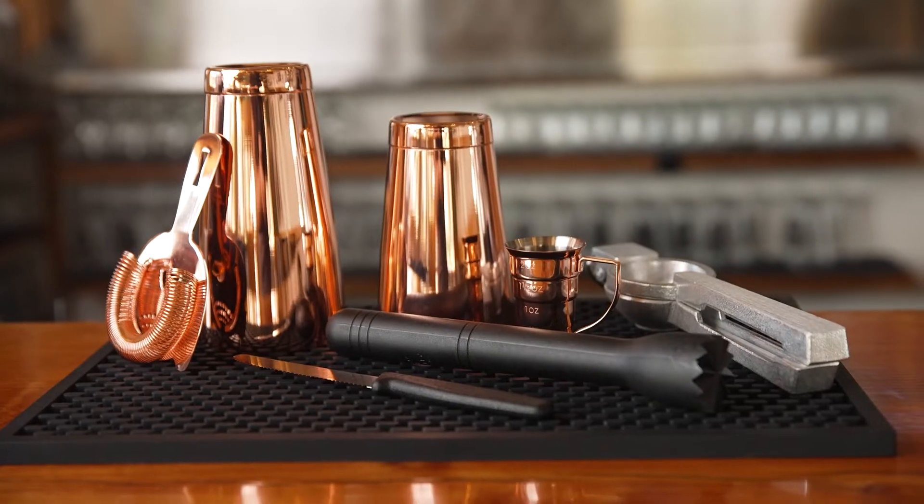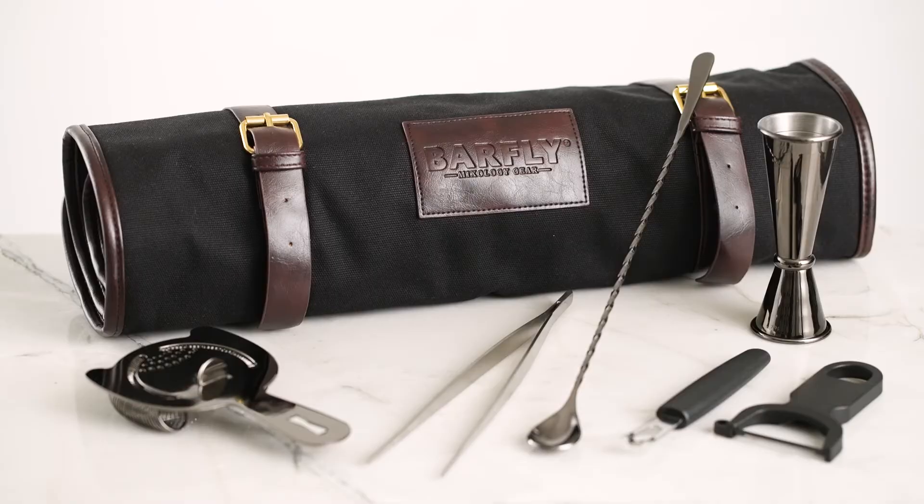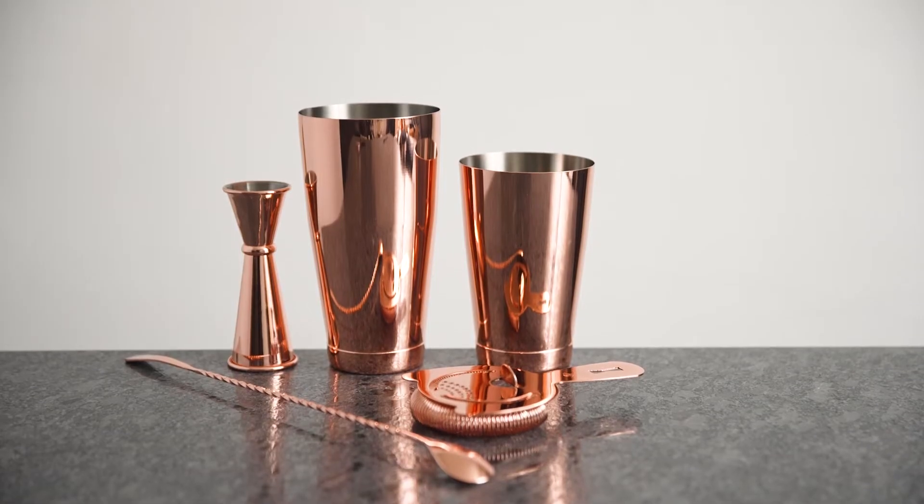Barfly Mixology Gear offers a variety of barware sets for both the professional and home enthusiast. The essential sets and basic sets will get you started making cocktails.